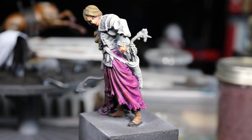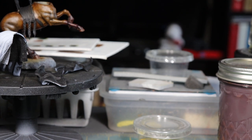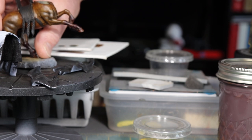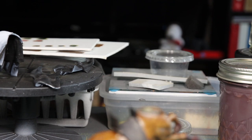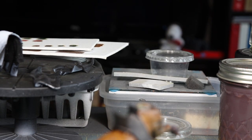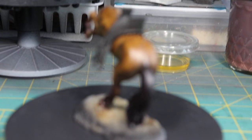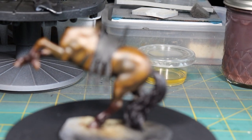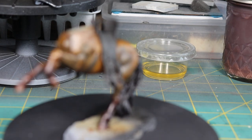All right, I've been working on the knight as well. So I started working on a Pegasus Models 54-millimeter knight.